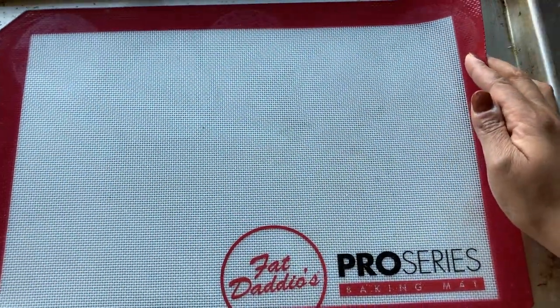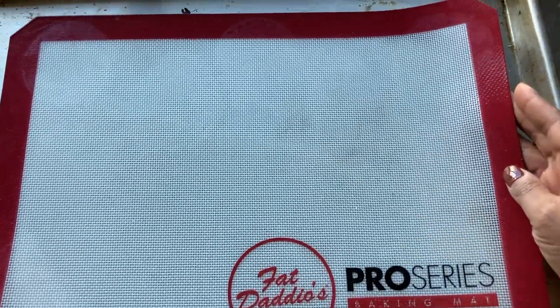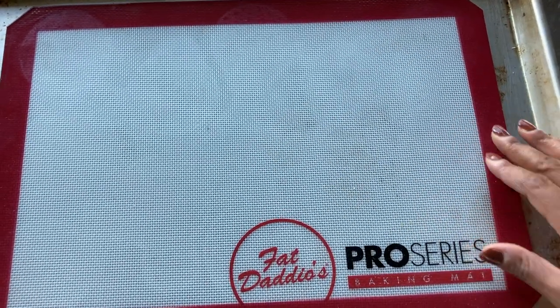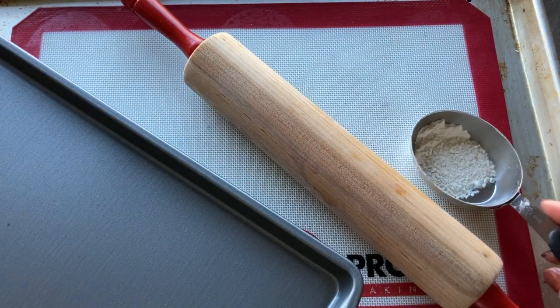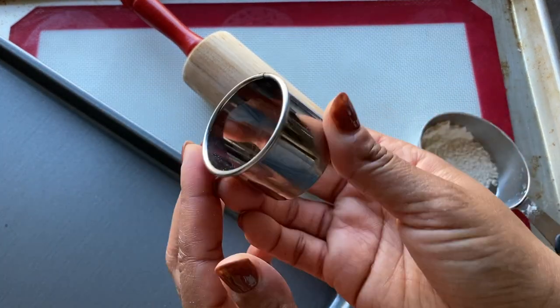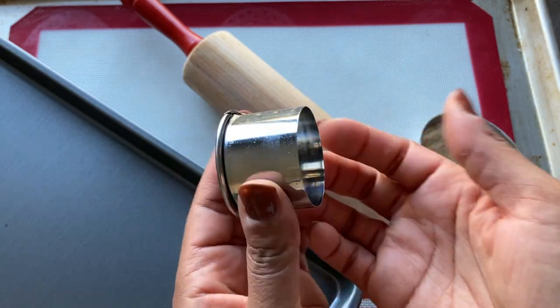I'm going to bake the cookies on a silicone baking mat placed onto a cookie sheet. If you don't have a silicone mat, you can line a cookie sheet with parchment instead. We'll also need a rolling pin, a few tablespoons of flour for dusting, and a round metal cookie cutter. This one is two inches in diameter.